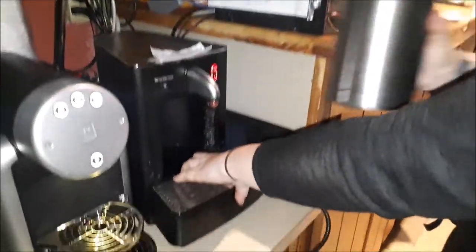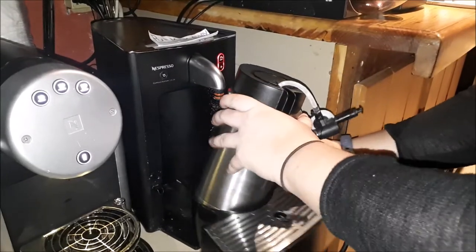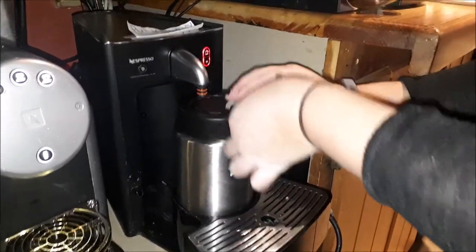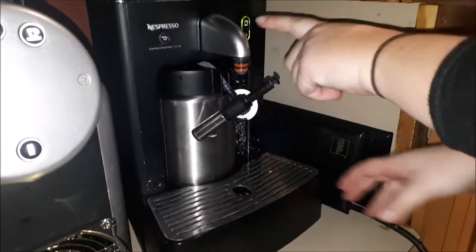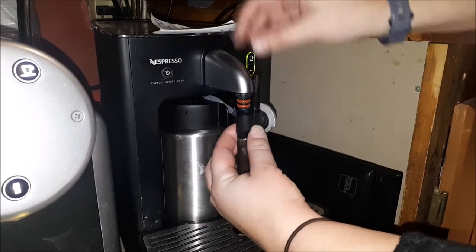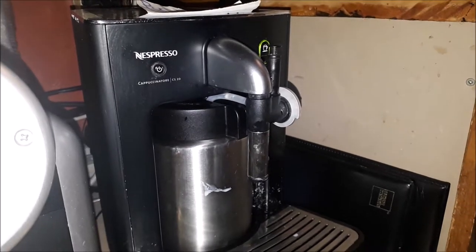Grab your milk from the fridge and pull it out, placing your milk in the milk canister here. Make sure it's lined up and that the straw is in the correct section, then put it in place — you know it's locked in when it's green. Make sure the attachment is all the way in and then you're ready to make a cappuccino.